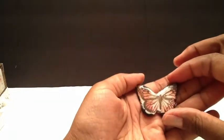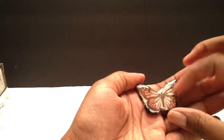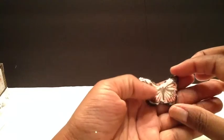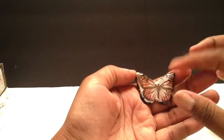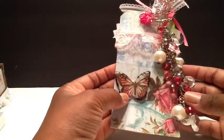I also created this butterfly here. I added some glossy accent on it and just distressed the edges with some black distress ink. This is one of the wooden veneer pieces from Michaels — I just used a paper line and put that on there, so I'm going to adhere that onto this.